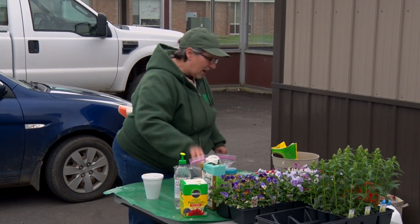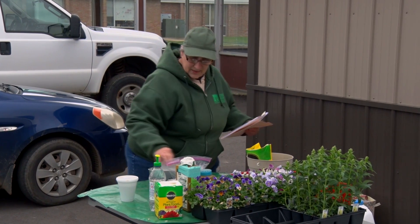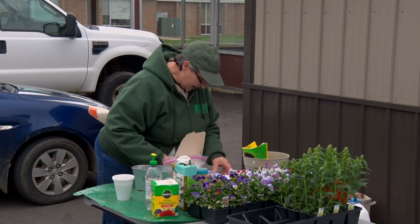Tonight we're going to talk about container gardening, and I will get my Vanna once he's done and he can hand out one of these.